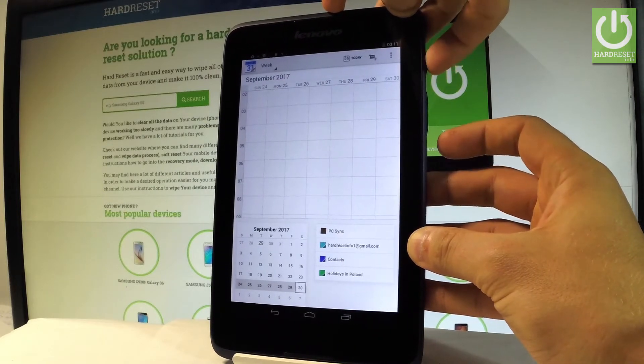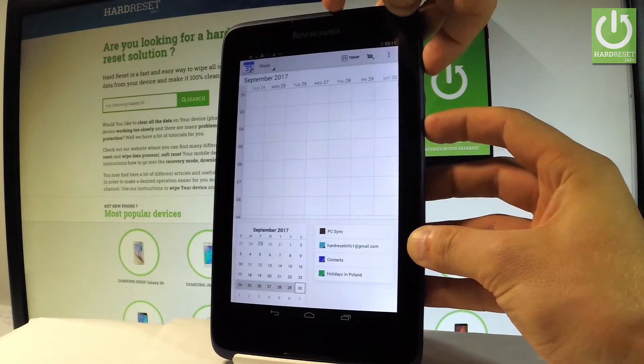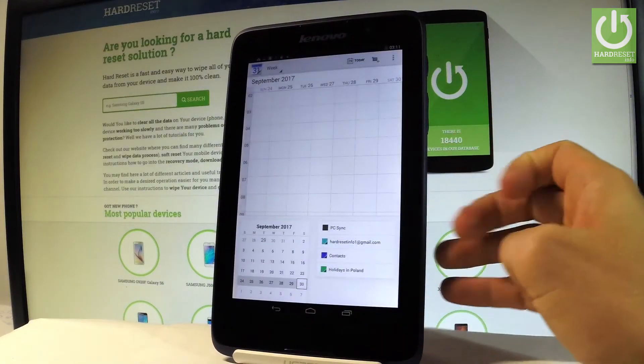So let me show you one more time. Let's hold down together the power key and volume down simultaneously. And you just captured another screenshot.